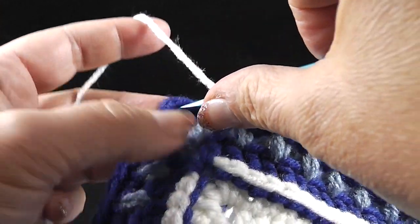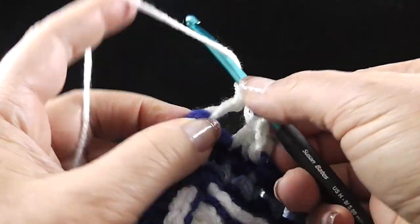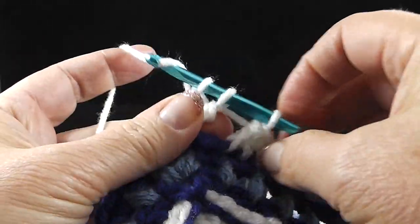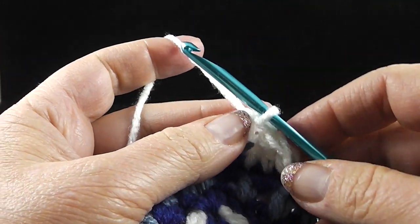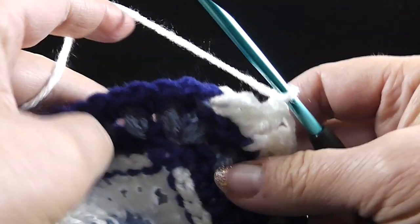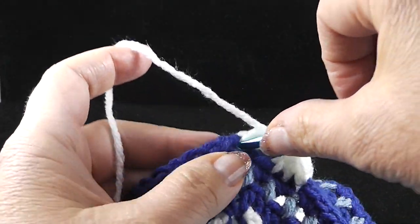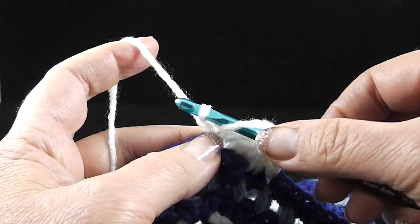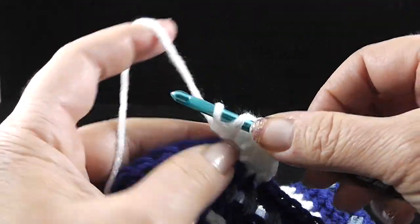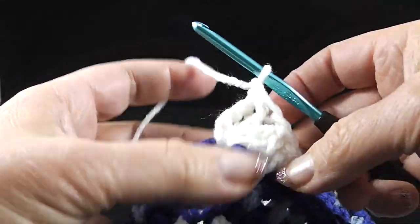I'm going to prepare for that treble crochet — put that in the chain two space, pull up a loop, yarn over, pull through two, yarn over, pull through two, and do that one more time: double wrap, insert hook in, pull up a loop, yarn over, pull through two, yarn over, pull through two — yarn over and pull through all three loops on the hook. That is one. After that, work a chain one. Then do another double wrap, insert into the same space, yarn over, pull through two, yarn over, pull through two, and do that again. Double wrap, insert hook into the same space, yarn over, pull through two, yarn over, pull through two — three loops on the hook, yarn over, pull through all three loops, give it a chain one. That's two.